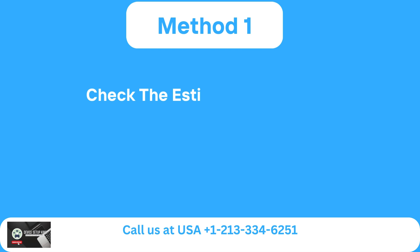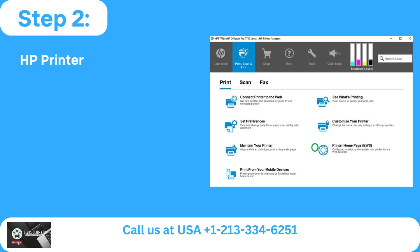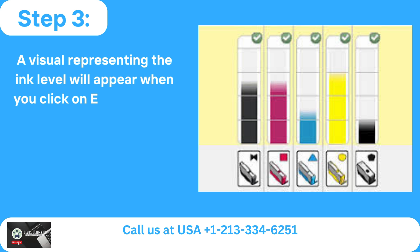Method 1: Check the estimated ink level. Step 1: In the search field, type the model name and number of your printer after pressing the Windows Start button. Step 2: HP Printer Assistant will open when you click on the result. Step 3: A visual representing the ink level will appear when you click on estimated ink levels.